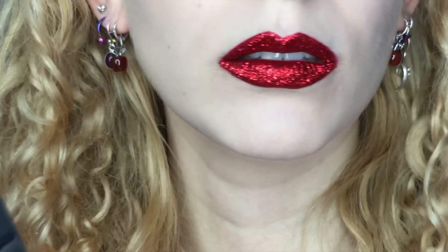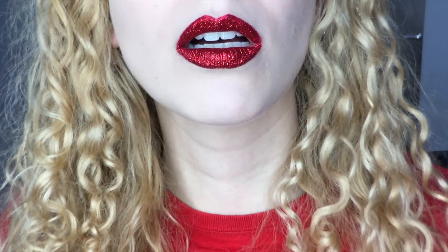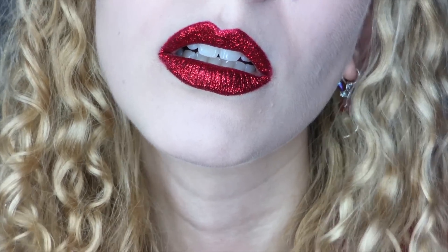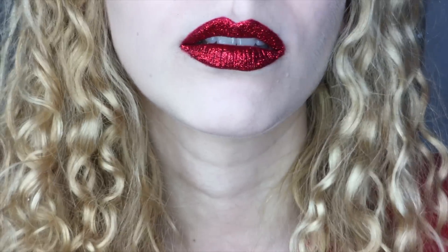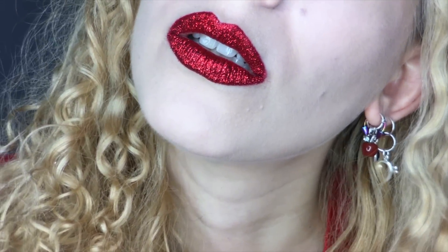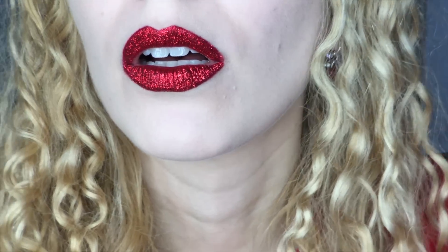So I have this gorgeous red glitter lip. It would totally rock for any red-themed holiday, or just to go out and knock people's socks off. This look is absolutely amazing on its own, and if you wanted to stop here, it would be a beautiful lip art in itself. But you know that's not going to happen. So onward and upward with the embellishments and 3D madness!